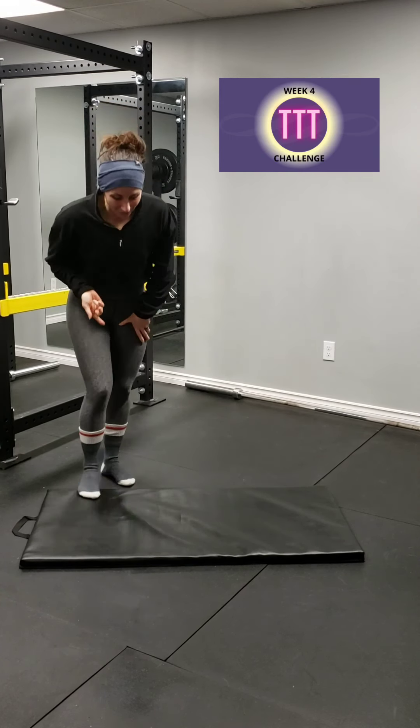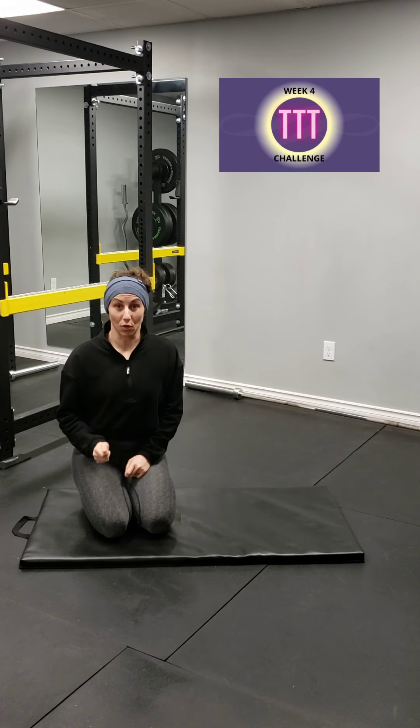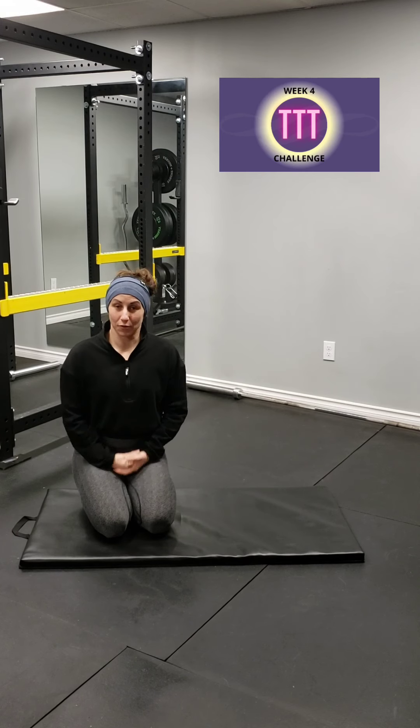If you don't know what TTT is because this is your first time, you can head over to day one and check it out. But for today, we're actually going to be stretching it out. I'm not going to hold it for the whole time or else you might be here for a while, but you need to do this. You want to hold each stretch static for 30 seconds to one minute — stretch out those glutes, help them with recovery and repairing so that we can hit them even harder.